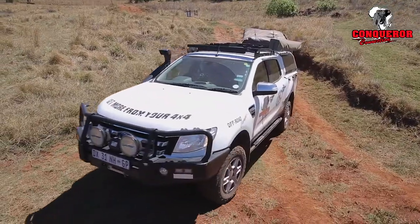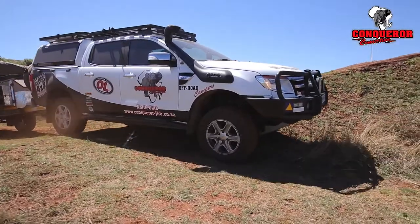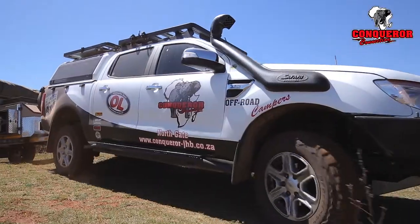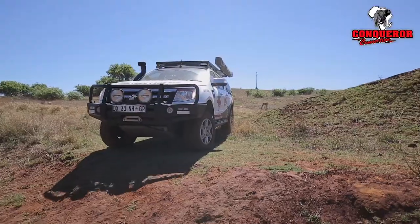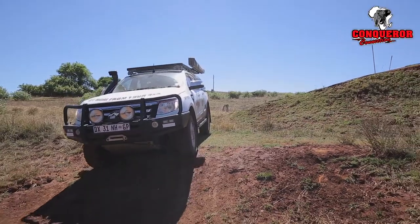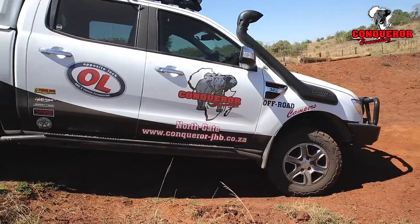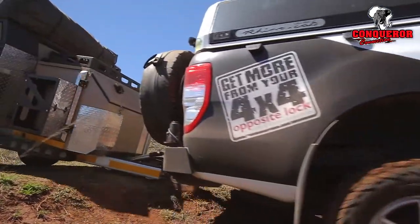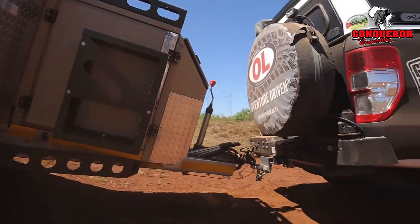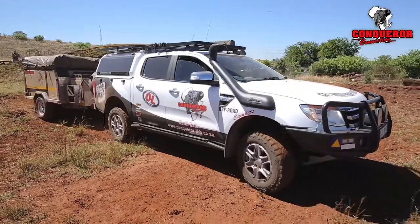Now we're going to encounter a straight down section. Always make sure that you get your line as straight as possible to allow the vehicle to follow a straight line, thereby reducing any possibility that you might slip your trailer or your off-road caravan. Slowly down — don't race down because that's when you're going to start damaging your trailer. Slowly down.